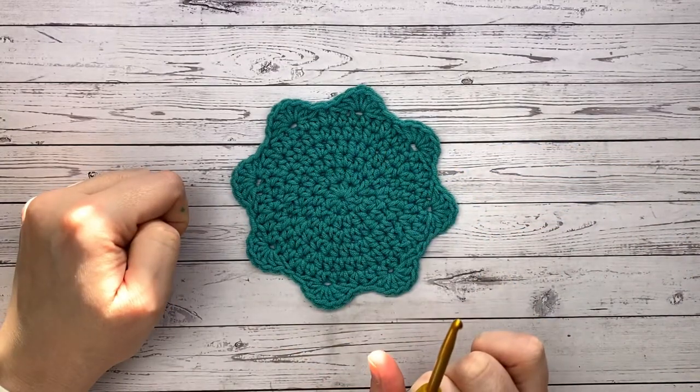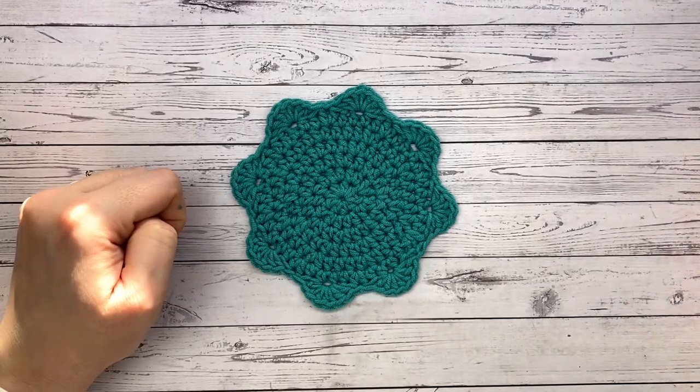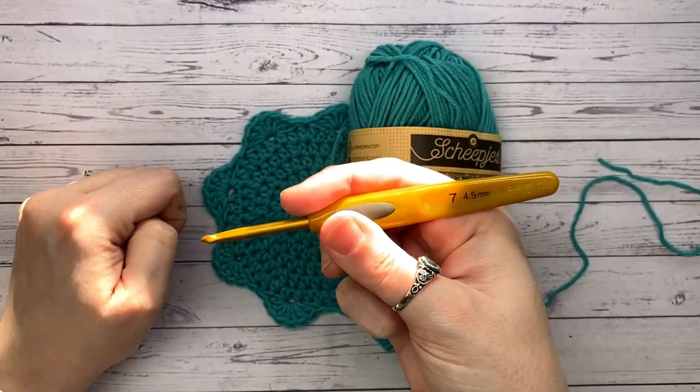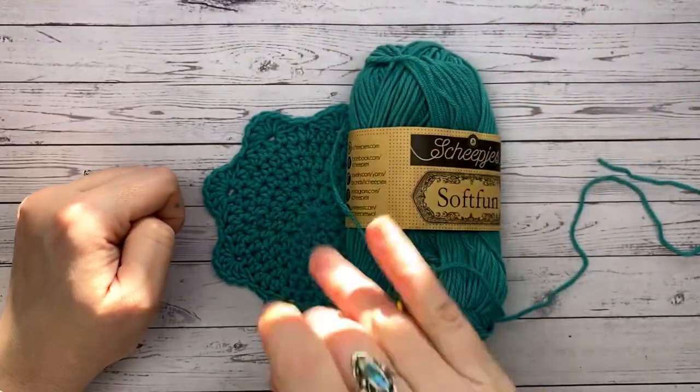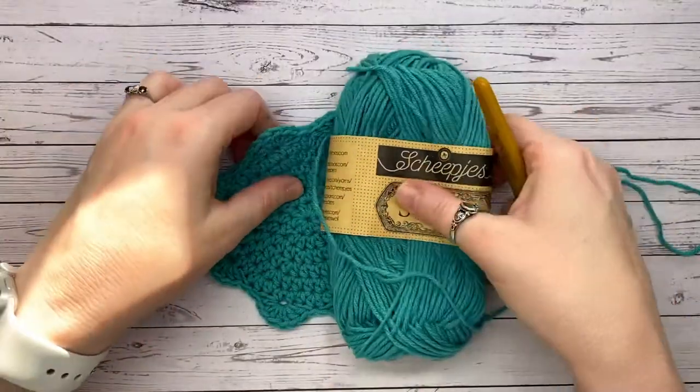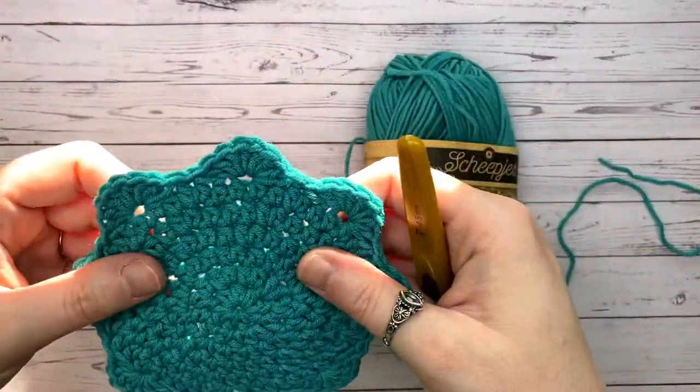I'm going to be using Sheep is Soft yarn for this one — one of my absolute favorites — and a 4.5 millimeter hook. I've also got a little bit of sunlight shining through, so I'm hoping that won't cause too much of an issue, but we may have to shut the blinds.